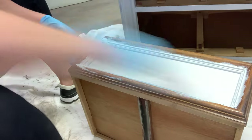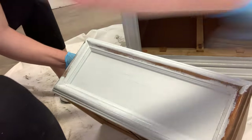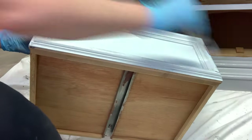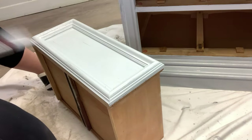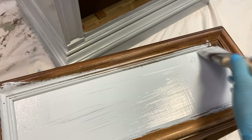Boss can be brushed on, sprayed on, or applied with a roller, and requires at least two coats. For myself and the amount of furniture I do weekly, the BIN shellac-based primer makes more sense because within an hour I'm painting. But if you have the time, Boss is a great alternative.